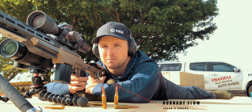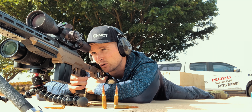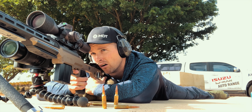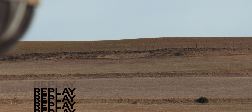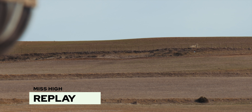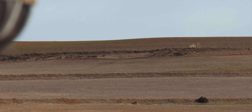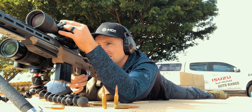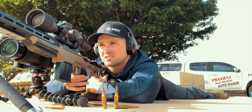I'm going to hold about a half mrad for wind and let's see what we get. Okay — over the top. I'm going to take about four clicks off — that's about 1.7 mrad — and let's see what that does.